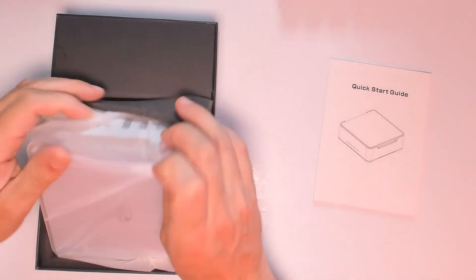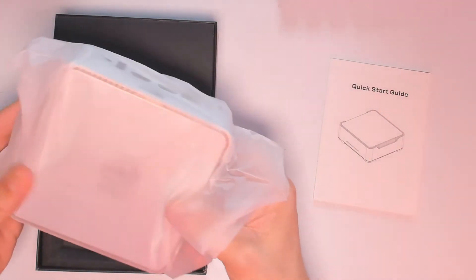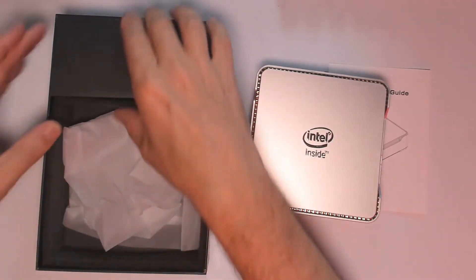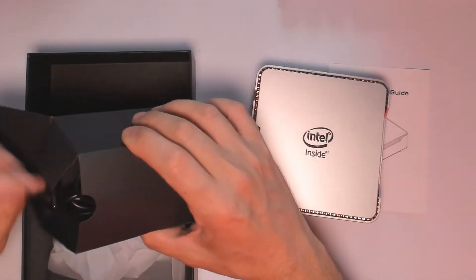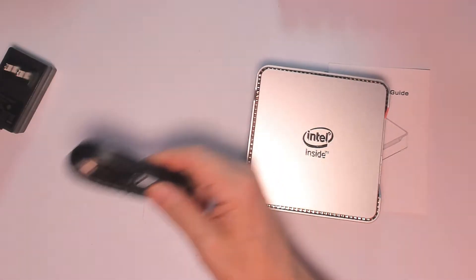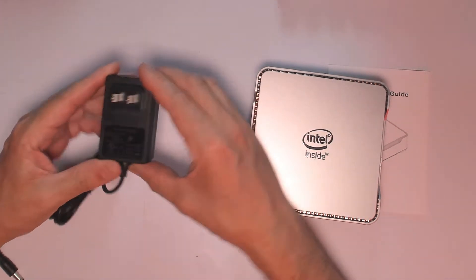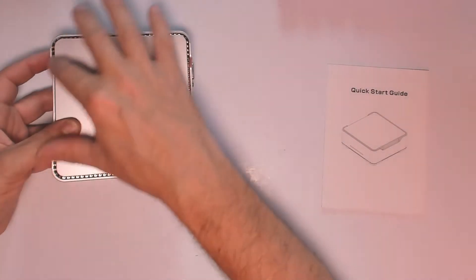Windows 10 Pro takes about 10 minutes to install — they just ask you a few questions. Now looking at the box contents: we have the HDMI cable and a 12-volt power supply. The power supply is 110–240 volts, so you can use it anywhere around the world — that's very important.